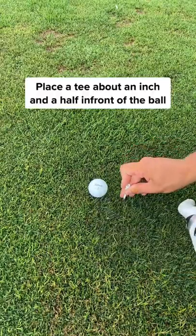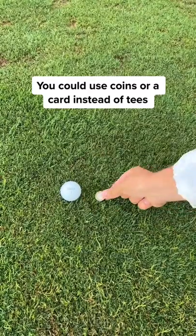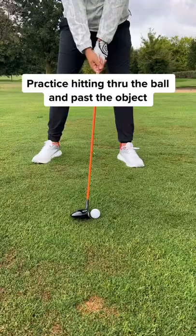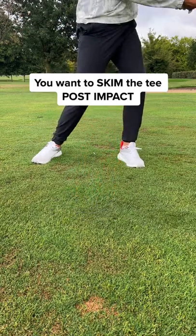Try this drill. Place a tee about an inch and a half in front of the golf ball. You could use coins or a card if you don't have tees, but I suggest using tees. Practice hitting through the ball and past the object — you want to skim the tee post impact.